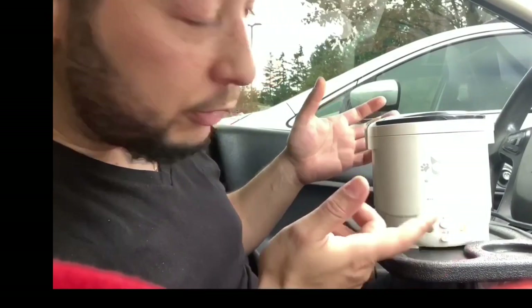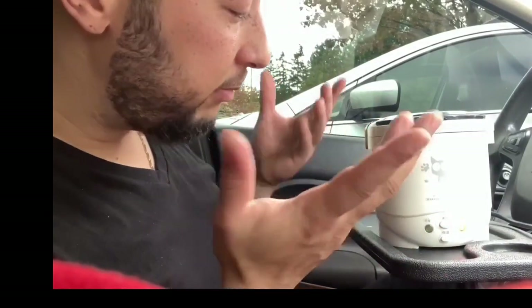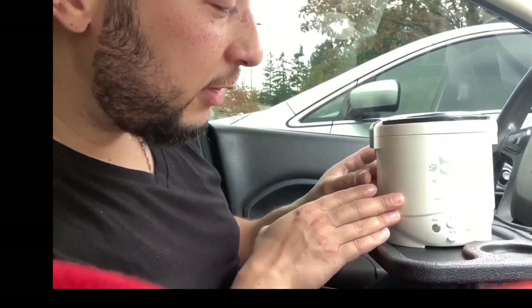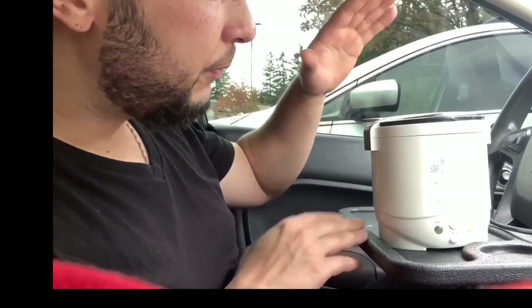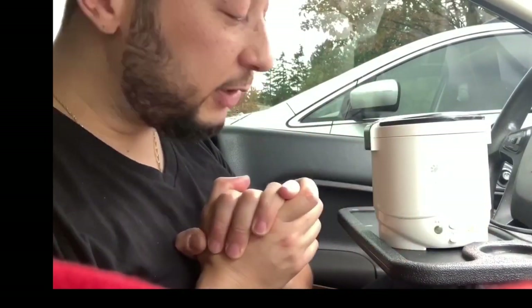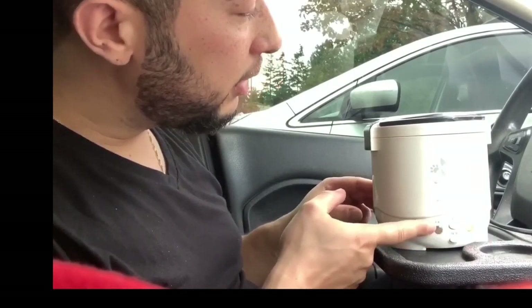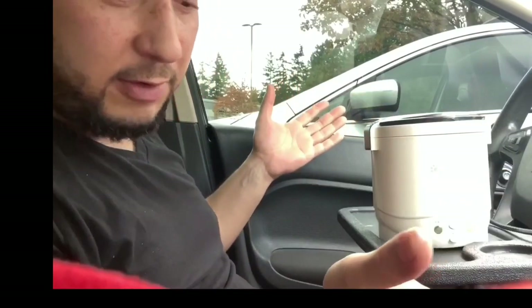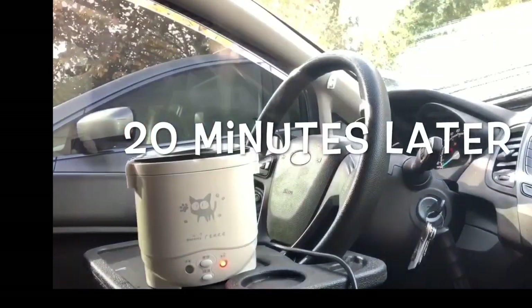Now you wait. Since I didn't put that much in, it'll be about 15 to 25 minutes depending on how cold your water is and other variables. You'll know it's ready when the green light comes on and steam comes out. See you in 20 minutes.